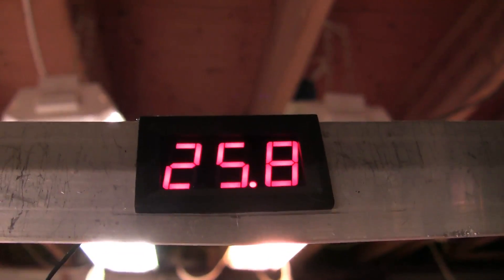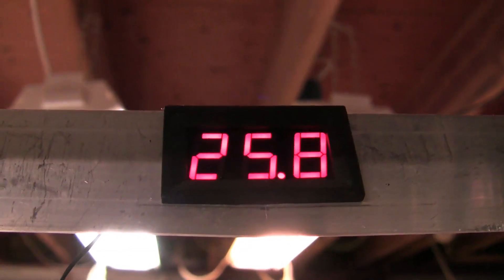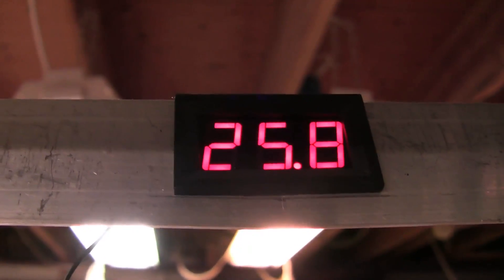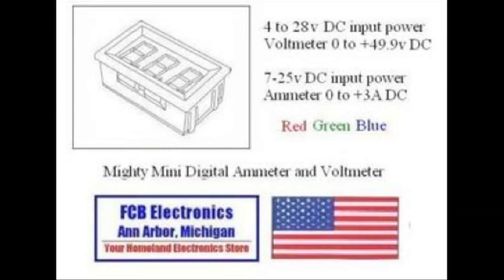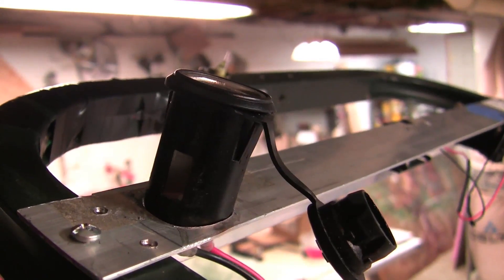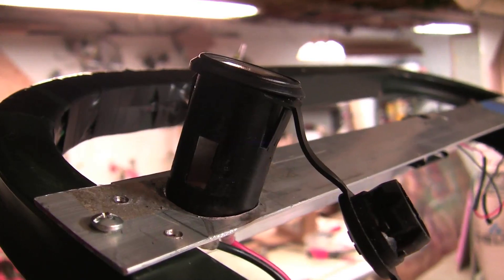A voltmeter was also added to the cart, connected to the on side of the power switch. This allows you to evaluate the power that you have in the cart — it was purchased from FCP Electronics. A cigarette lighter was purchased from Radio Shack and mounted on the cart to enable you to charge the batteries.